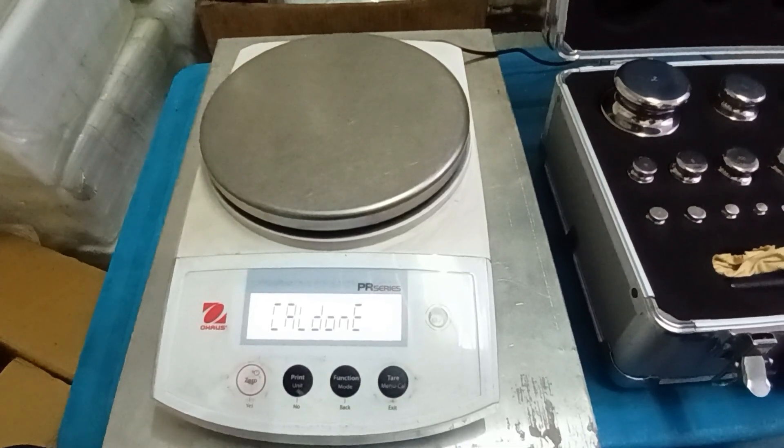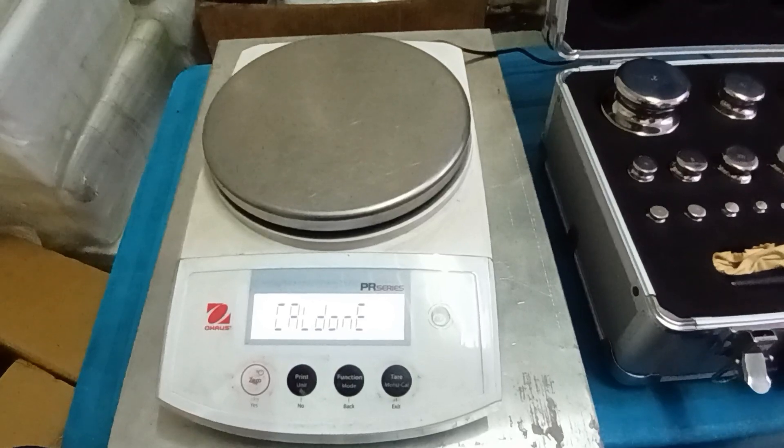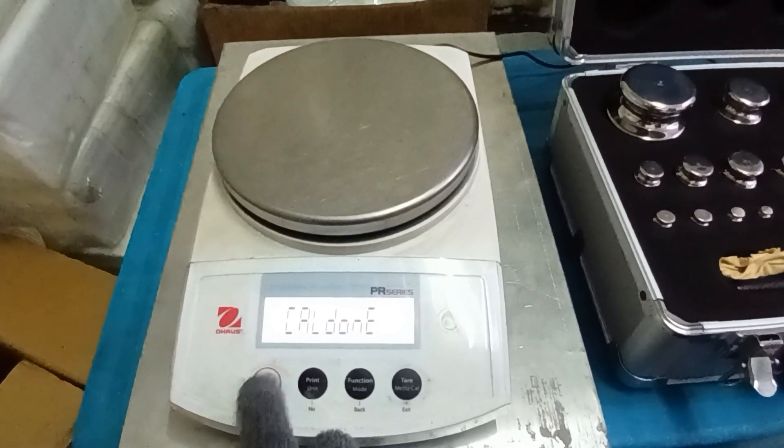Display shows to call — call done. This is correct. The balance shows we have done.